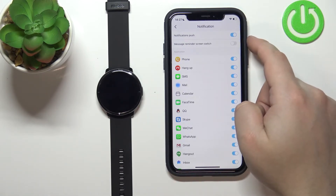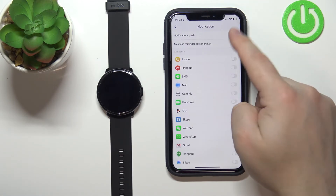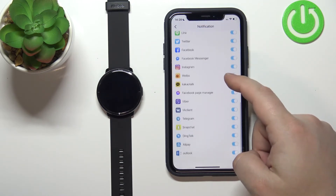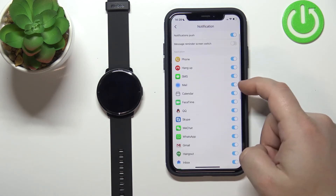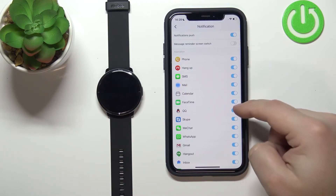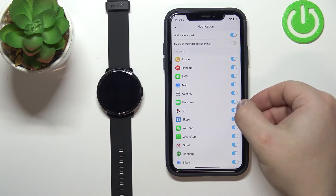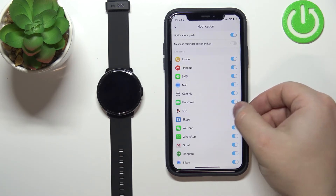We can enable or disable notifications by tapping on the switch, and we can also enable or disable notifications for certain apps separately — like Mail, SMS, Phone, Skype, and so on. Basically you need to tap the switch next to the app to disable or enable it.